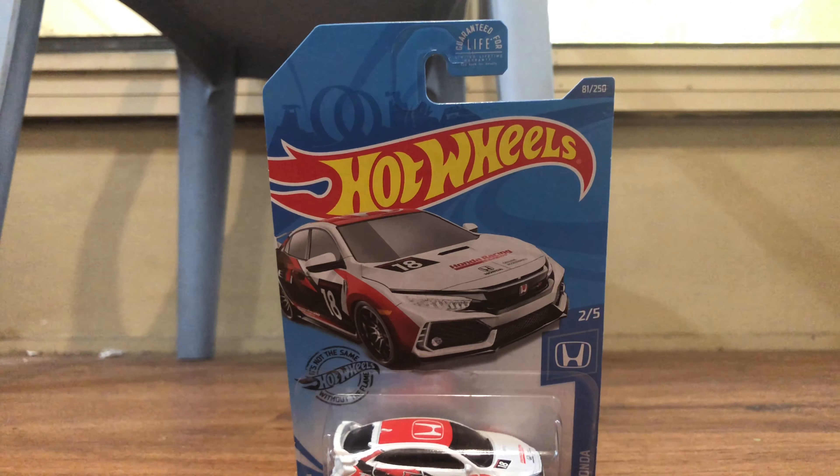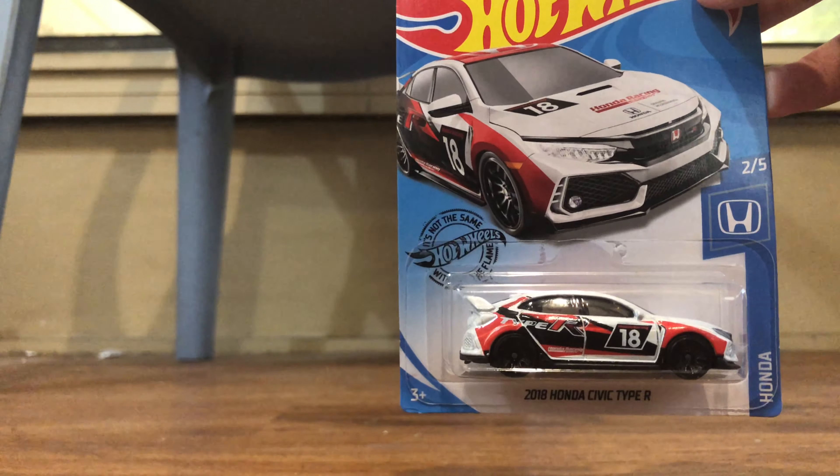So the next one we have is from the Honda Series — it's a Honda Civic Type R.